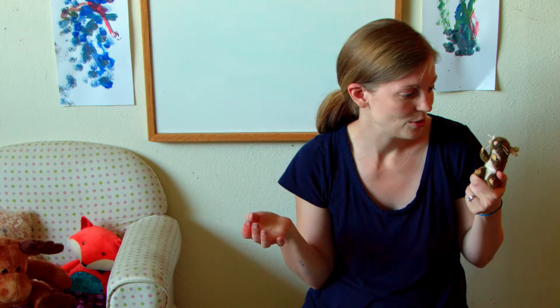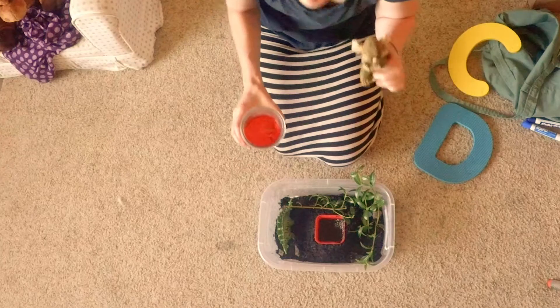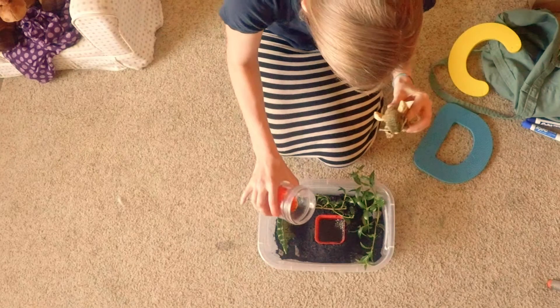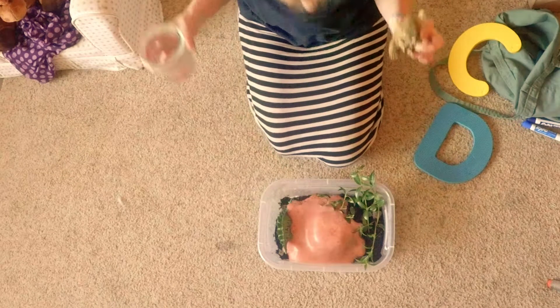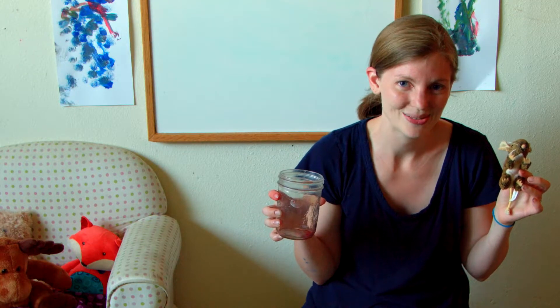You never know. You want to do it one more time, Mouse? You bet! Mouse loves doing this — he loves science. One, two, three! That was the bubbliest one yet.